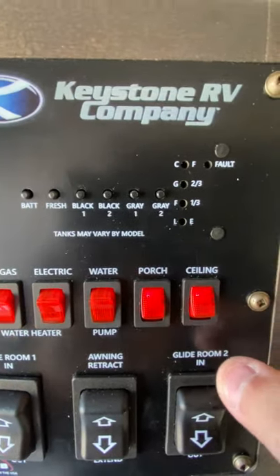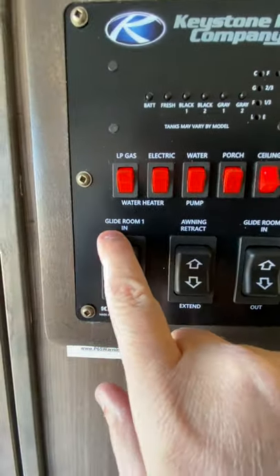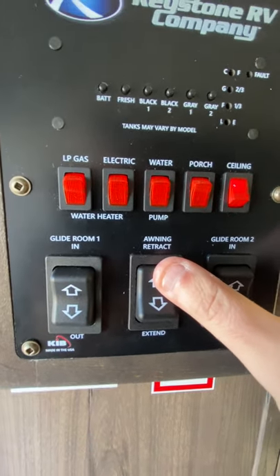Porch — this is going to be a porch light right there on the outside. And then your ceiling lights right here. Your slide-outs: one is going to be the main one, number two is going to be back in the bunkhouse. And then for your awning, to extend it you just push it out, and retract brings it back in right there.